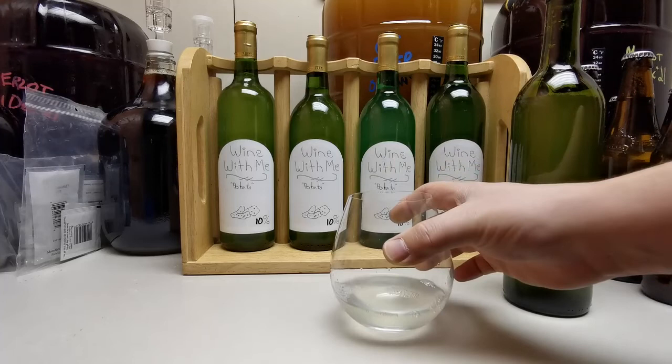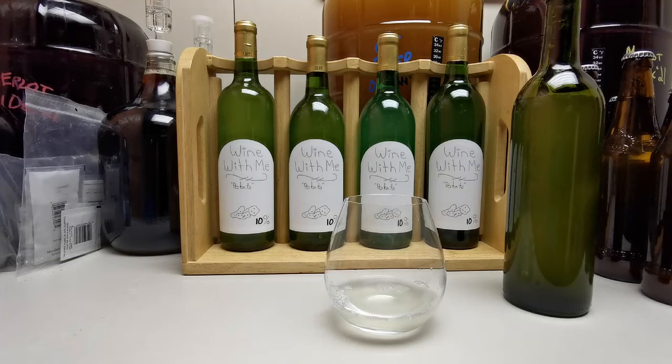Oh... that is so bad. I almost gagged. That is really bad. Definitely tastes vinegary — maybe because I left it in the primary a little too long, I'm not sure. That is really bad.